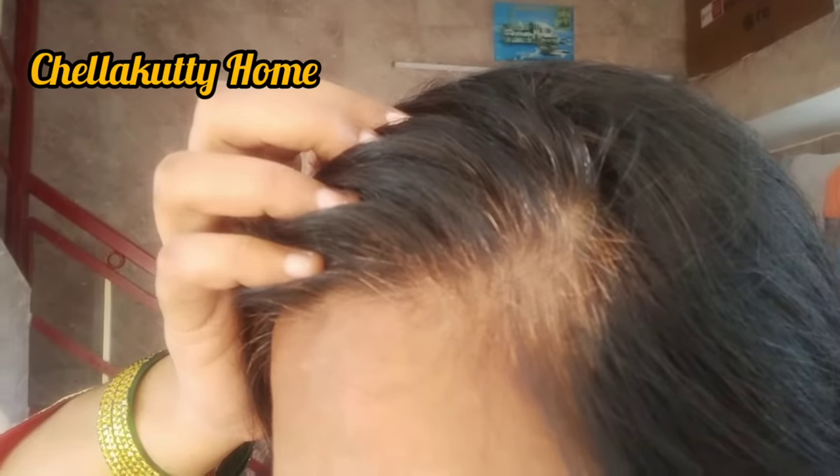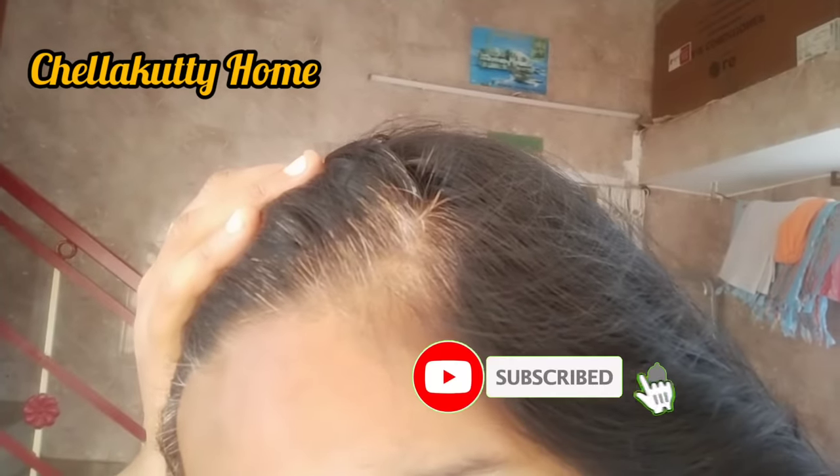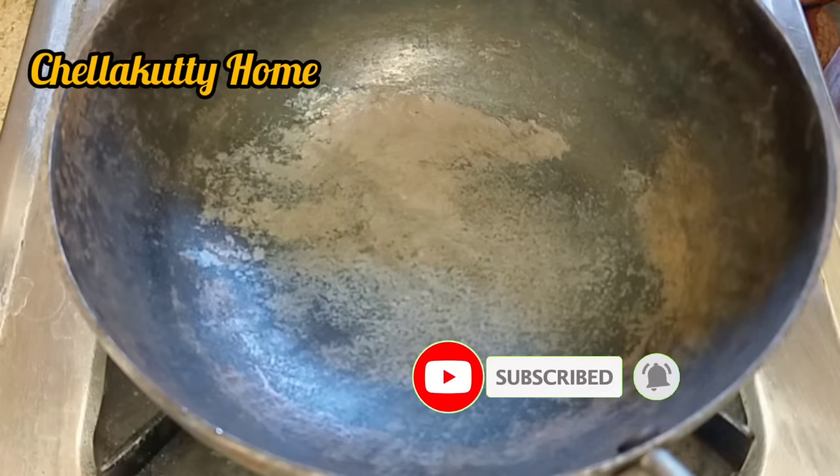Hi friends! As-salamu alaikum! Today we are going to see how beautiful it is. How beautiful is it? If you look up, please press subscribe for this video.